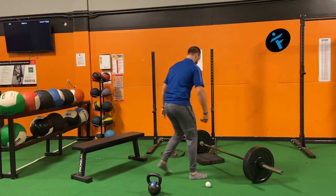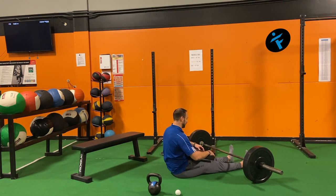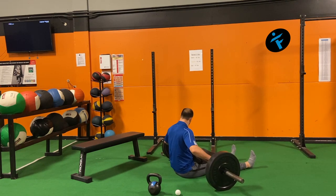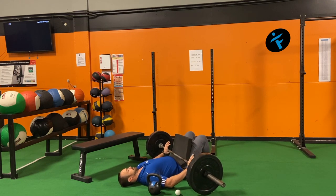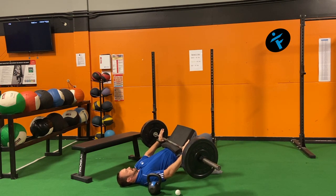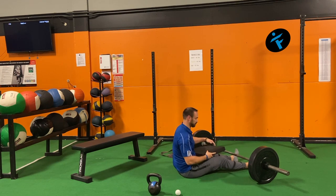First one: glute bridge. One of the more intense ones because you can load this with a barbell way heavier than something you can deadlift. Put a pad on your waist, bring the bar towards you, get it up nice and tight, get yourself laid back, lock in, brace your core, push against the bar, bridge up, dig the feet into the floor, activate and drive the bar to the ceiling. Everything here is 10 reps or 10 per side.